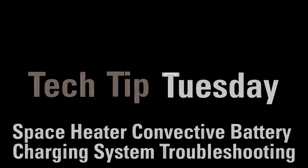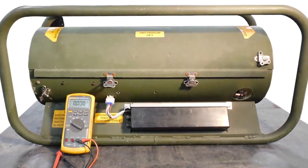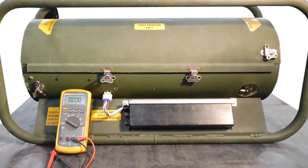Welcome to Tech Tip Tuesday. Today we're going to talk about troubleshooting the space heater convective, or SHC, battery charging system.